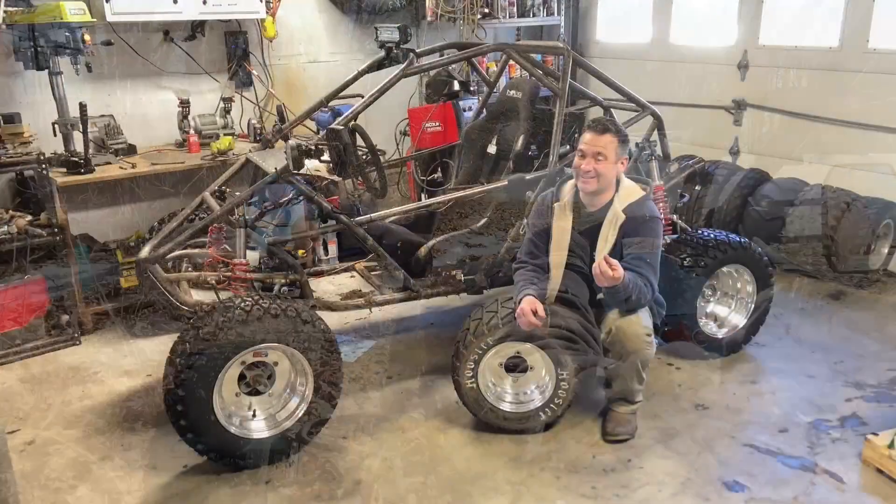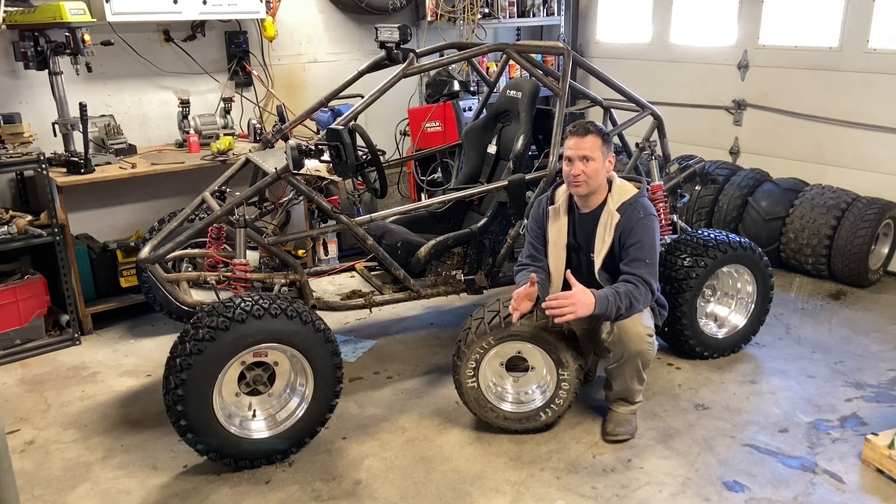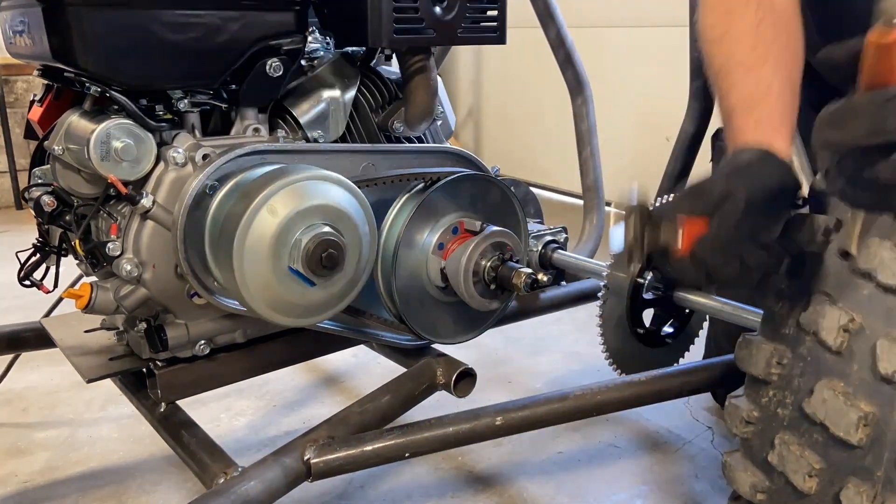So coming from that: number one, I'm glad I didn't tell you guys what belt I was using so I could be using the same one. Number two, if you're having issues or you think it should be faster, double check your setup, do a little bit of research, make sure you got all the right stuff.